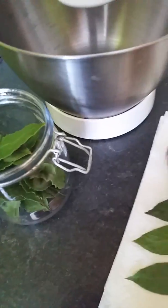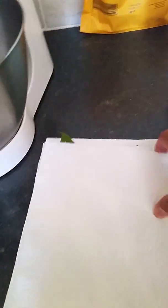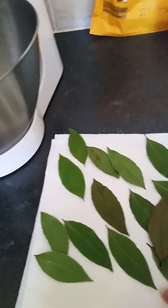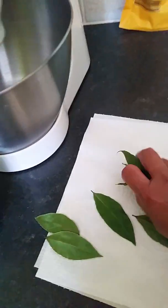Now they are ready to use. Now this time I will show you how to dry it.